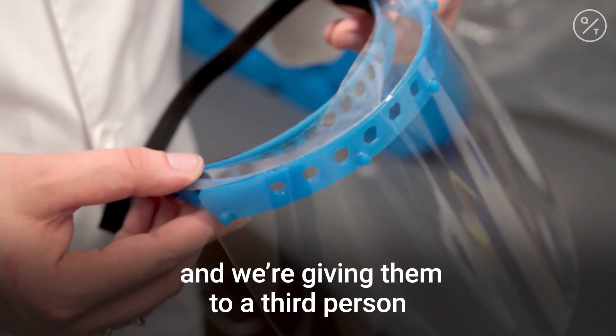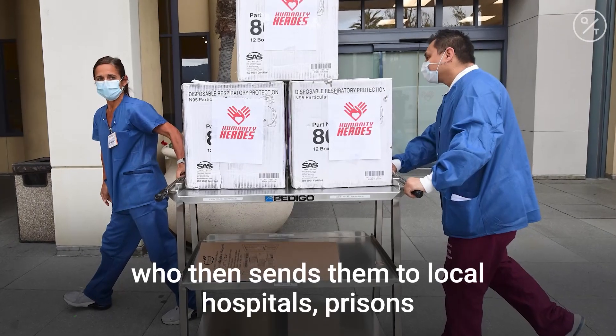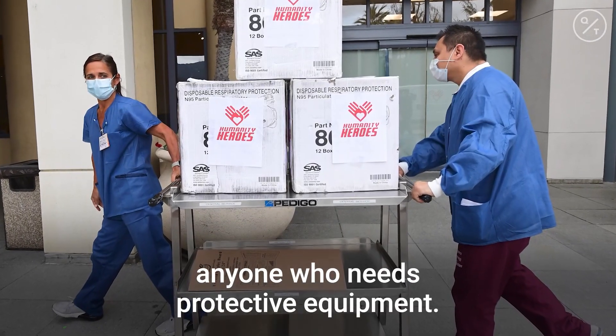There's about seven of us doing this. We're giving them to a third person who then sends them to local hospitals, prisons, anyone who needs protective equipment.